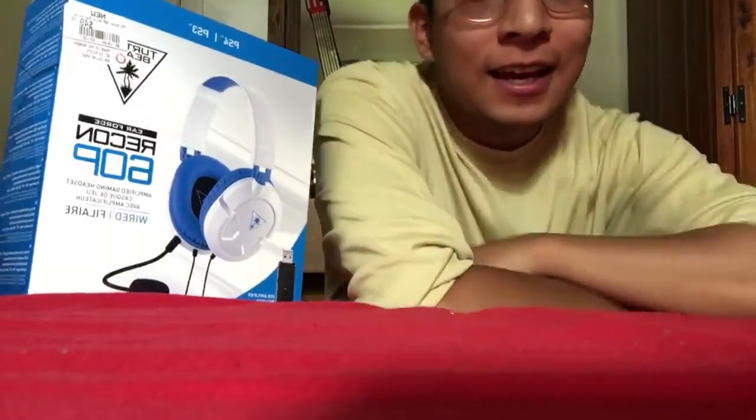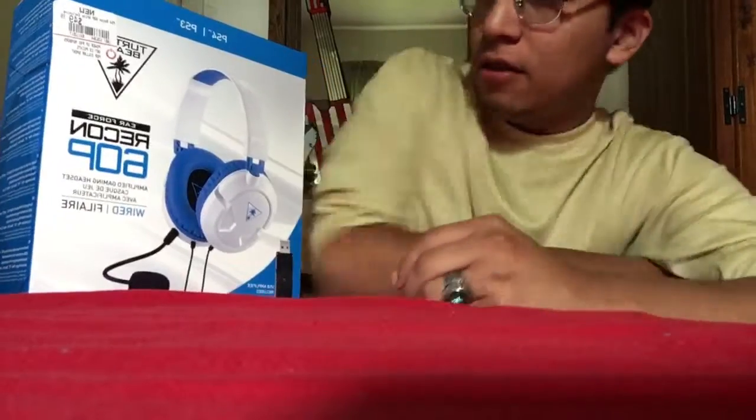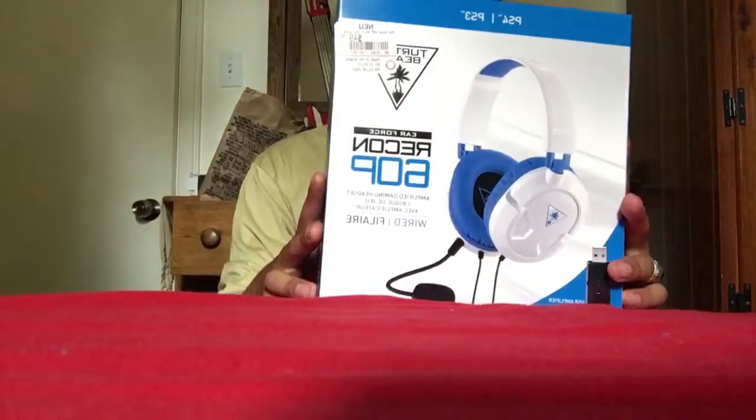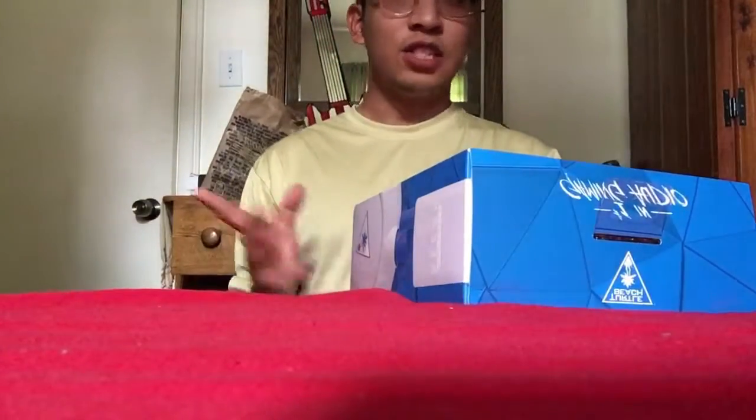What's up guys, it's YoungNYC and today I'm going to be doing my first unboxing video. So here we have the new Recon Trail Beach headset — I just got it today. It cost me quite a lot; it runs around $60 to $70.